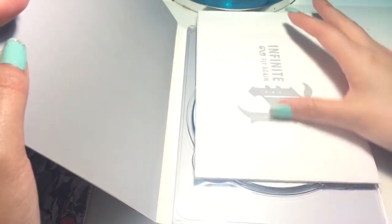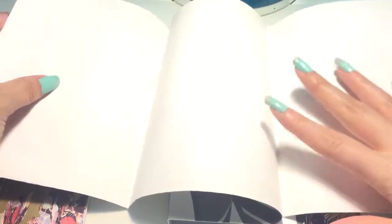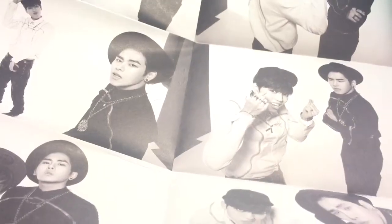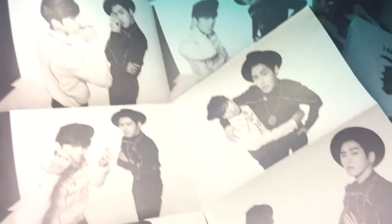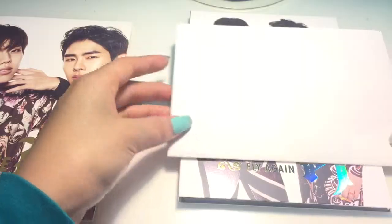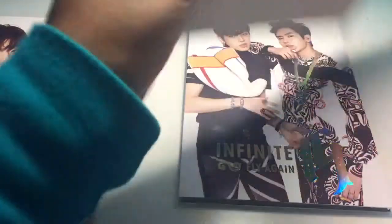I think you get a little poster in here — yes, you get a little poster. It's probably big enough too. It's like black and white cuts. Little cute ones. I will not take these out because I do have their poster already, so I want to keep this one in. I like to keep it as it is — it's perfect as it is.